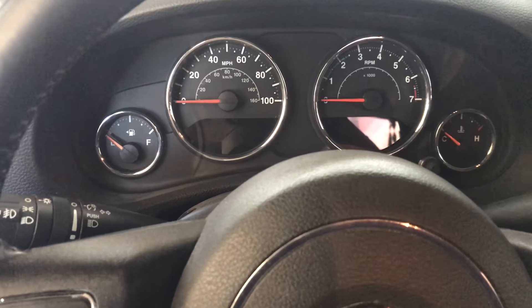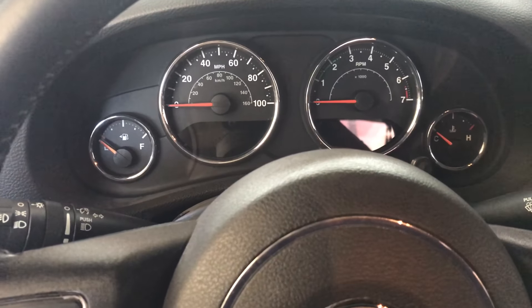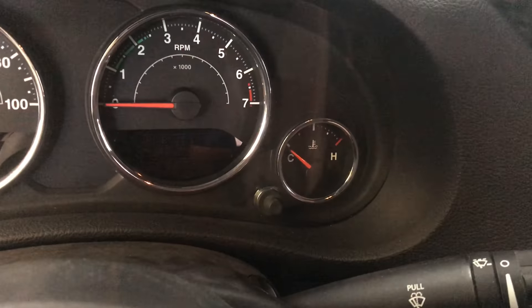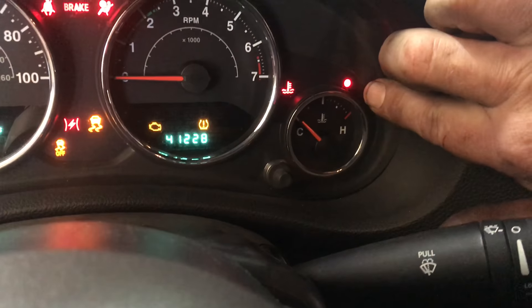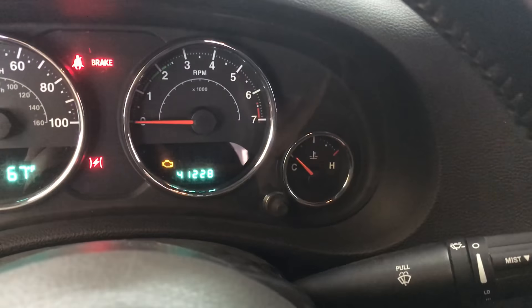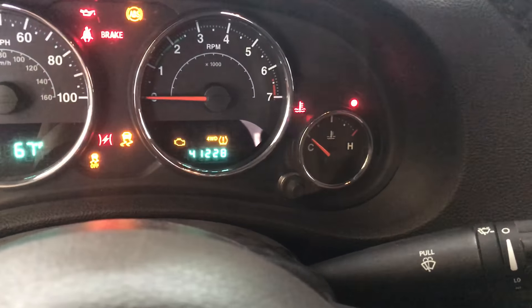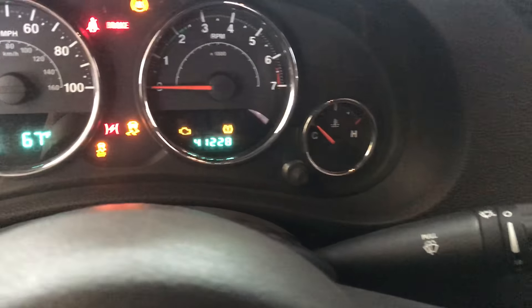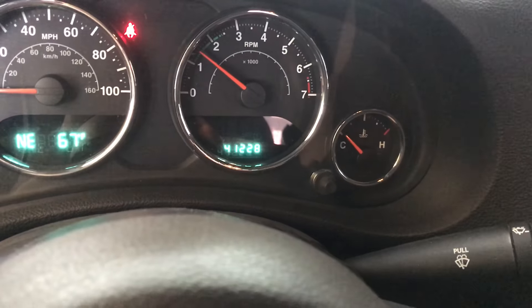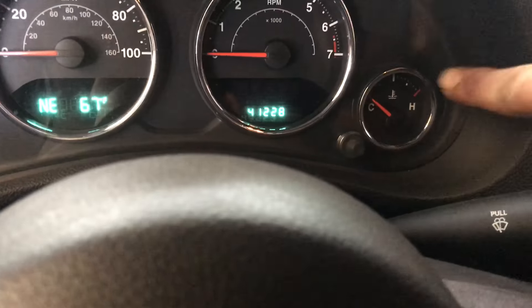After pulling my hair out and looking around, I found another video on the internet — that was for like 07 to 08, but this is a 2013. It would be nice if they would tell you this. When you turn the key on, see the red light here above the temperature gauge? That is the security light. When I turn the key on, it must read the key, and the light comes on and then goes off. And then the car will start. So if you have a Jeep that won't crank, won't start, and that red light is on, let me show you a quick fix.